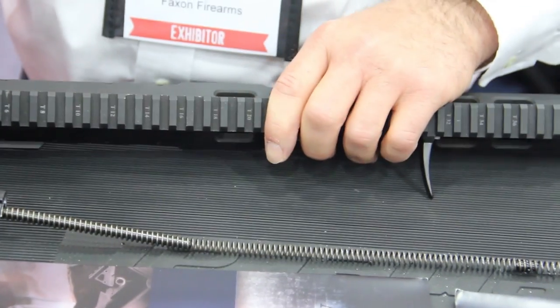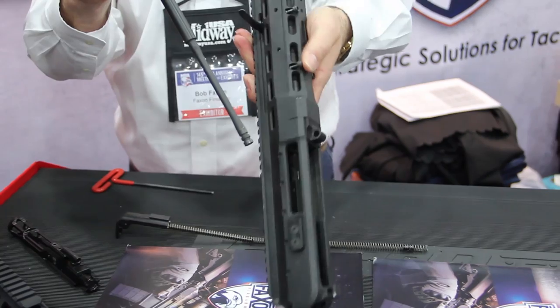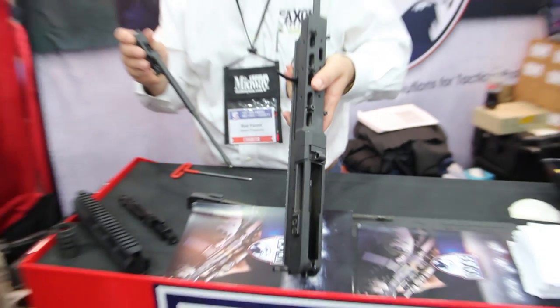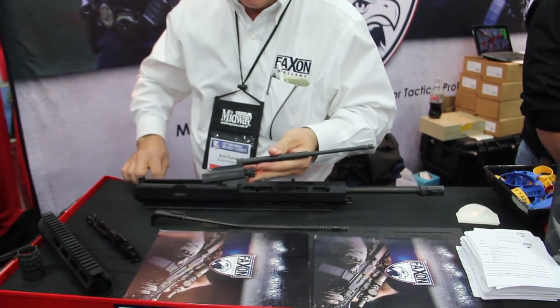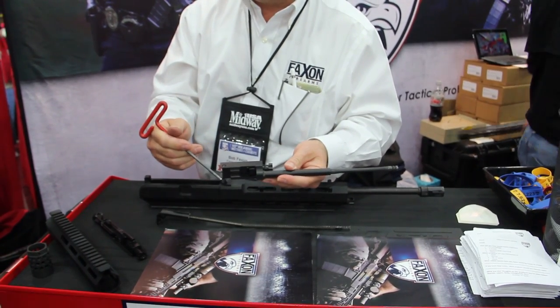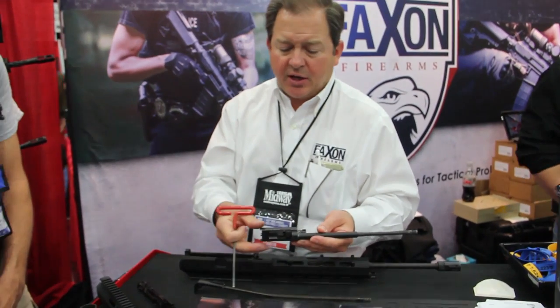The reason that happens is there's no gas sealing ring because it uses a long stroke gas piston. There are hardened steel rails inside this receiver that are QQQ nitrate coated for wear, and they are the wear surface that the bolt carrier rides on. The bolt carrier uses grooves here and here to ride back and forth — so you don't have metal on aluminum like you typically do in an AR platform.